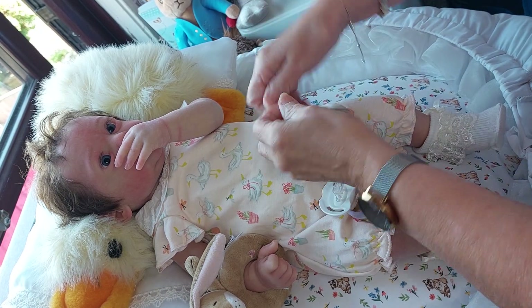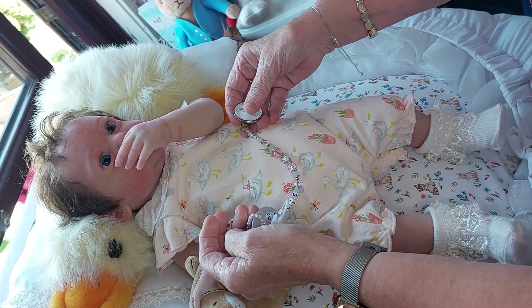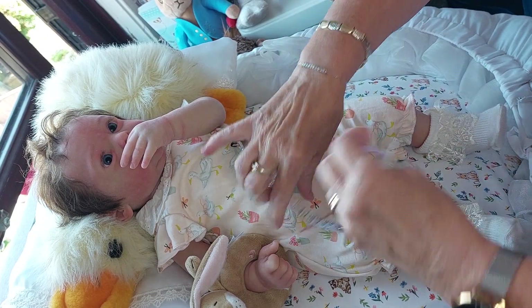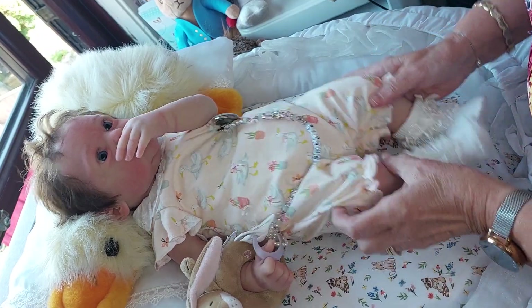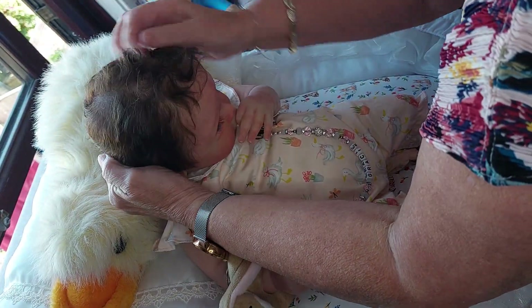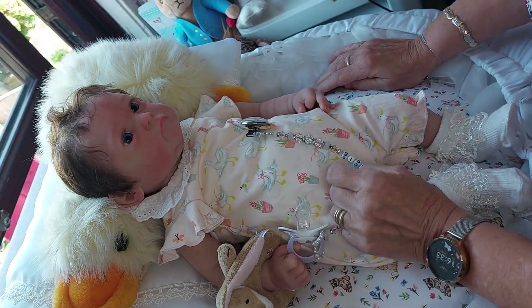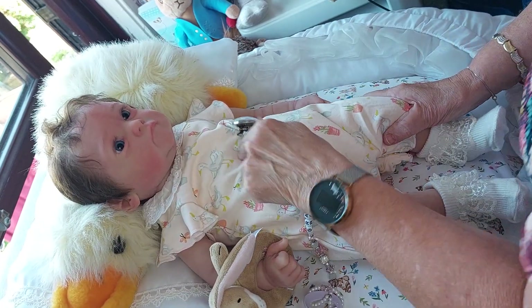Good girl Gracie! Right, let's have a look at this. I'll put it on your thumb. So that's little Gracie May all dressed in her little cute romper, isn't it? I think we'll put some air bands on and stuff too.